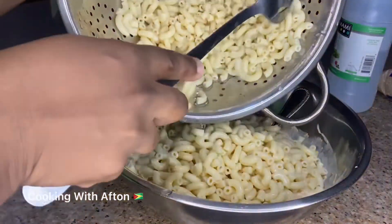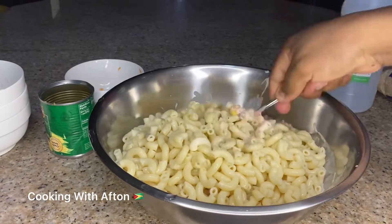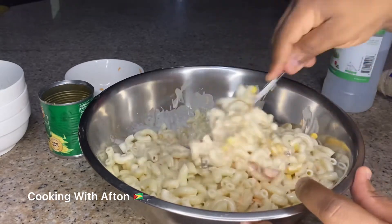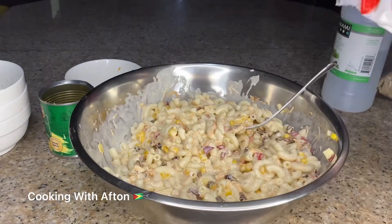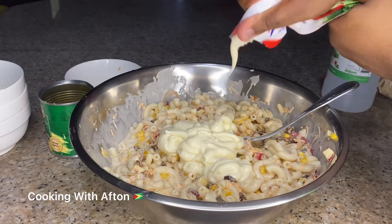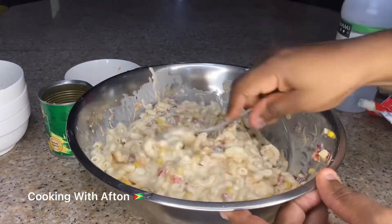Now I'm going to pour in my macaroni. Mix until all the macaroni gets coated with the mayonnaise. I'm going to pour in a little bit more mayonnaise because I want my macaroni salad to be creamy, so just mix in the mayo.